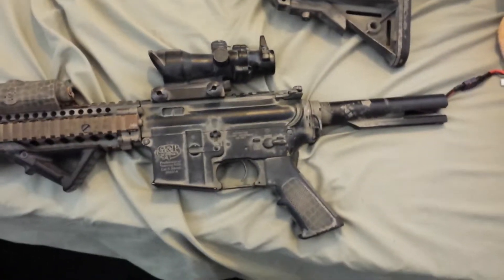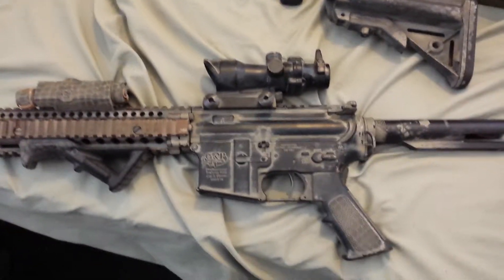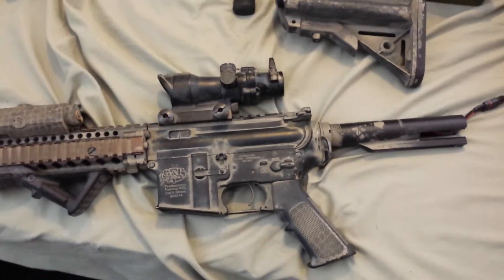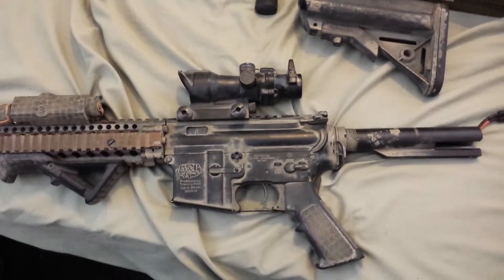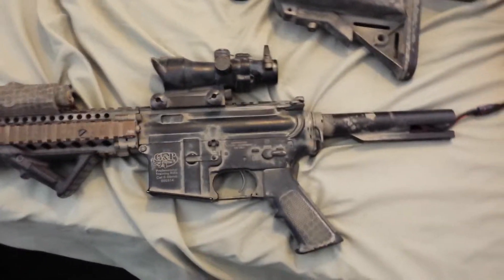Yep, so basically we just had one lockup — that's just because of angle engagement. I haven't fixed that yet, nor do I plan to. It's just supposed to be a backup gun, I'm not going to run this too hard. My battery is also getting pretty low and decently hot, so alright.